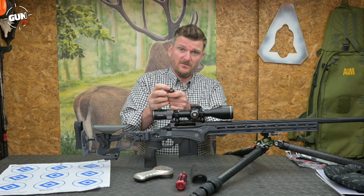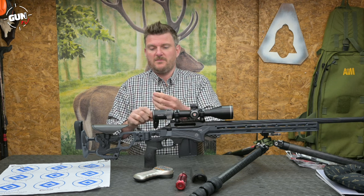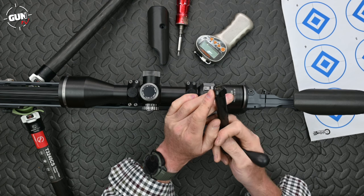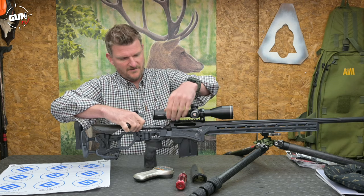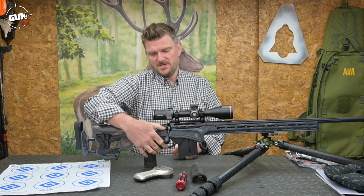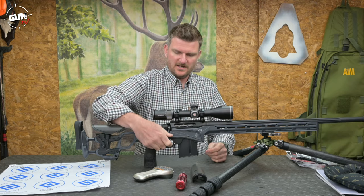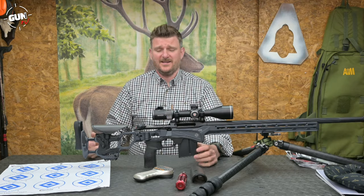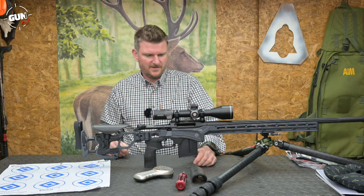This is the .223 bolt face — the small bolt face — but it's still a short-length action. Three lugs means 60-degree lift. There's a single claw extractor on the side and a single sprung plunger ejector, which you can see in the video footage of it being shot. The safety catch is 2-position: forward for fire, rear for safe, and it doesn't lock the bolt. Whether you'd use it in a competition rifle or not I don't know — this is basically a PRS rifle, not a hunting rifle in any description.